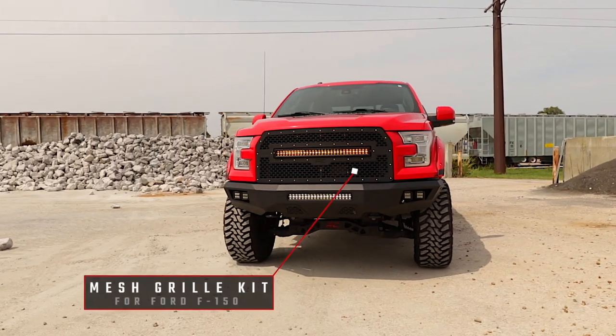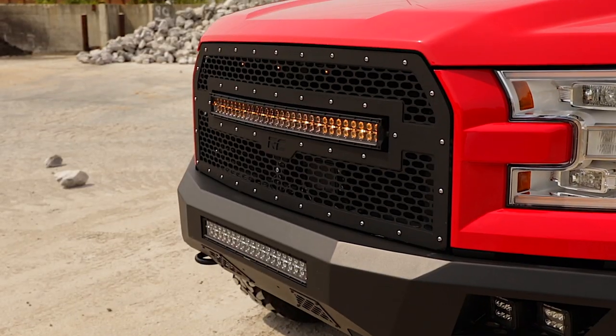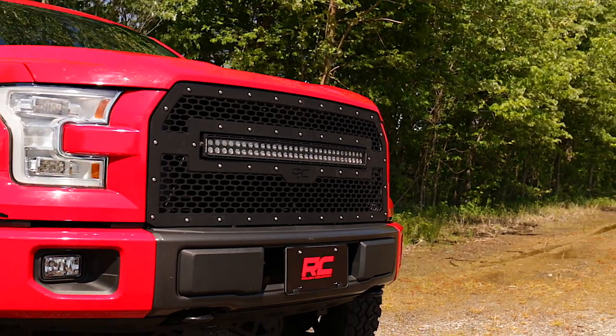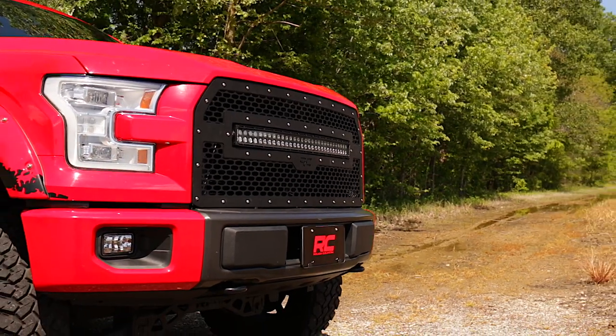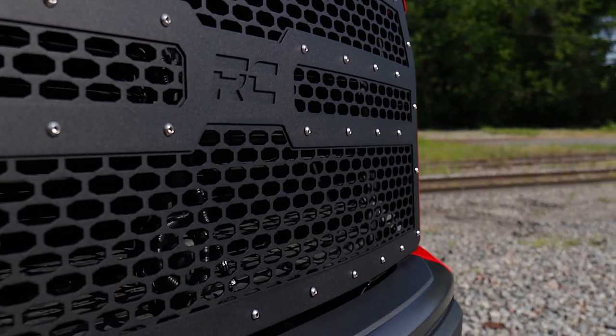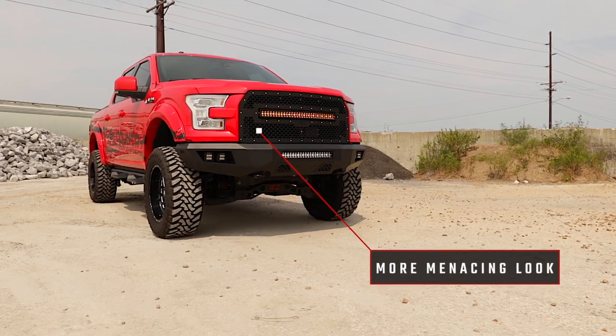Give the front end of your Ford F-150 a unique look with Rough Country's Mesh Grill Kit. This grill replacement kit swaps out your stock grill with the eye-catching, head-turning good looks of this aftermarket upgrade. With a unique laser-cut mesh pattern surrounded by stylish stainless steel button head bolts, this grill gives your truck a more menacing look that's sure to draw attention.